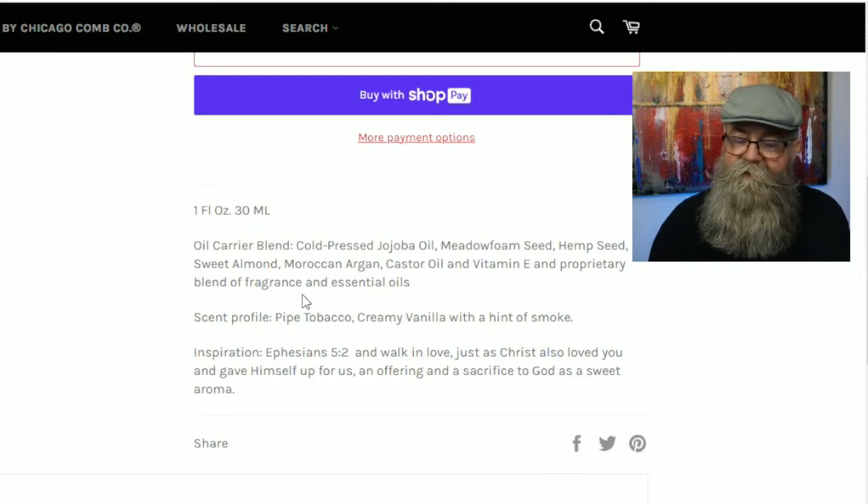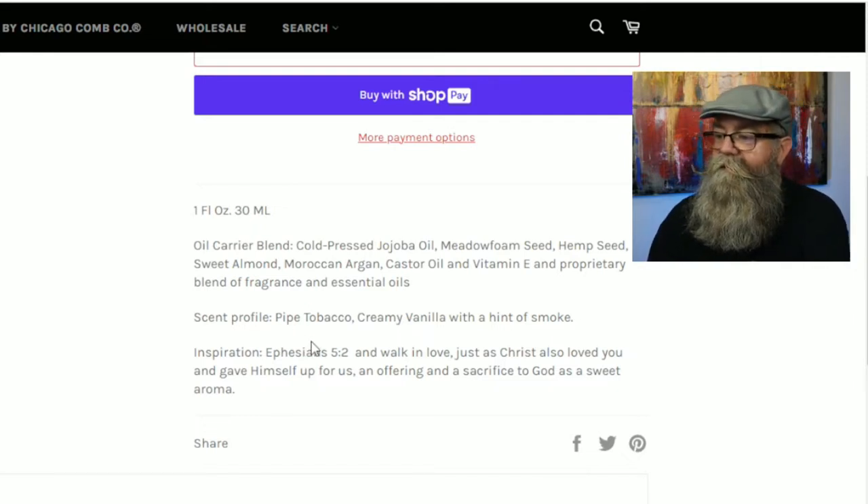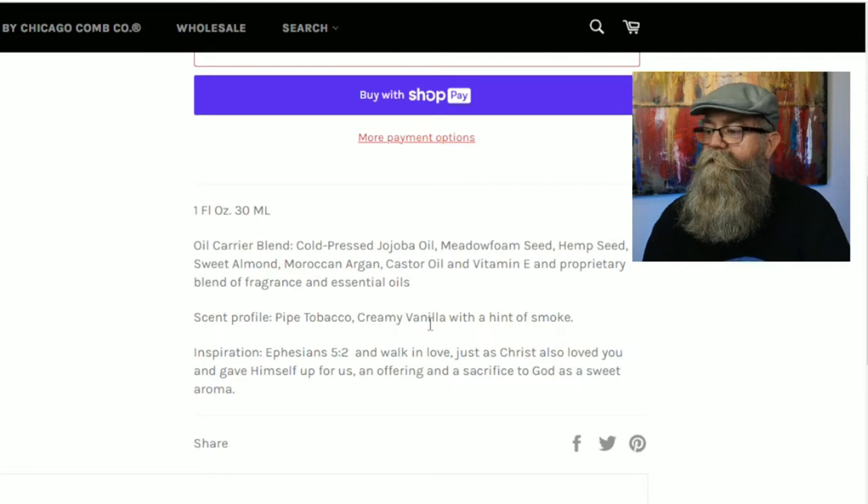The scent profile for Sweet Aroma is pipe tobacco and creamy vanilla with a hint of smoke. That's definitely what I get — I don't really pick up the smoke, but I do get that pipe tobacco and the creaminess of the vanilla, which smooths it out. Overall, it's a really nice, smooth tobacco scent that I really enjoyed.